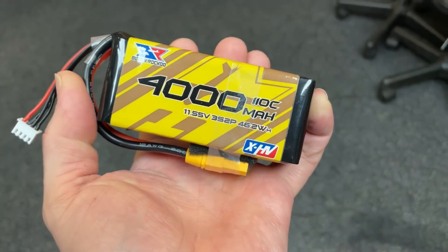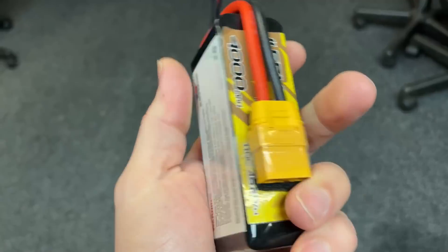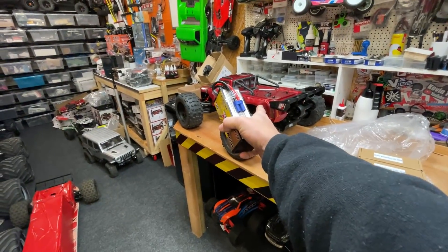Guys, if that's true what it says on there, that's amazing — 4,000 milliamps. It's a 3S LiPo and it's so compact. Here we've got some 4S LiPos as well, so these should be good for something like that. We've got the top 4S EVO to build. Right, that's it, I'm muffled out.